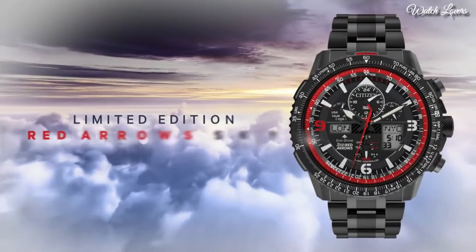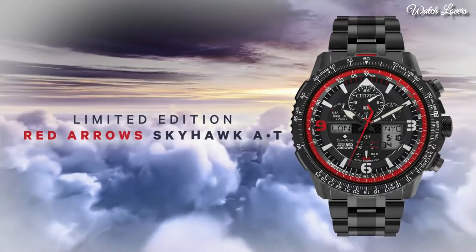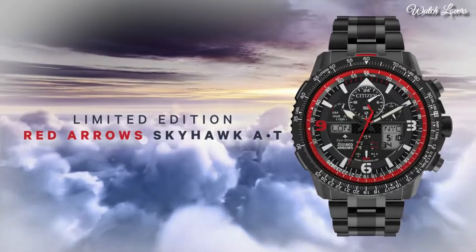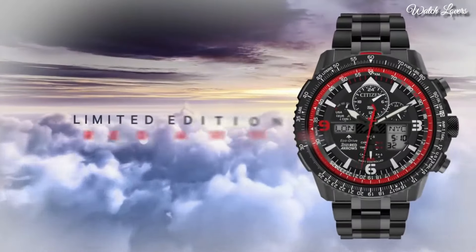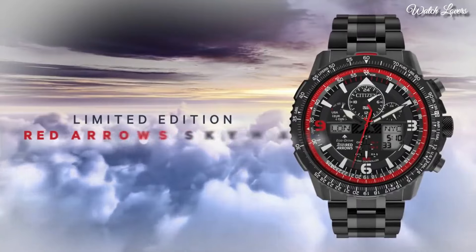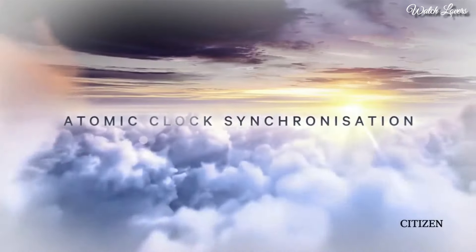Citizen ProMaster Skyhawk AT EcoDrive Watch. Black plated stainless steel case and bracelet, bidirectional rotating black plated bezel with an inlaid black ring. Dial type: Analog digital. Chronograph, EcoDrive movement, scratch resistant sapphire crystal, case size 46 mm, case thickness 15 mm, bandwidth 24 mm, water resistant at 200 meters.